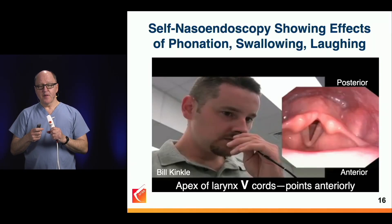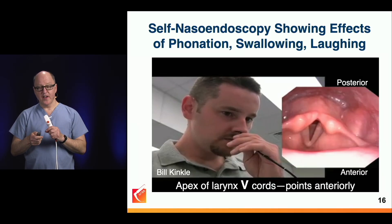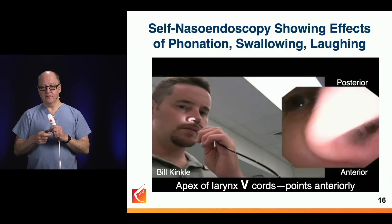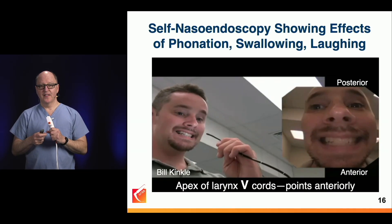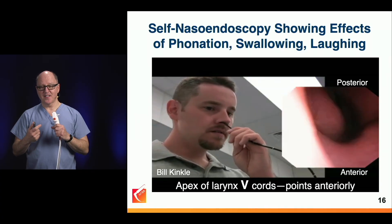This is a friend of mine, Bill Kinkle. I showed this in one of the earlier sets, but I just think it's great to have this frequency of exposure to endoscopy. So this is Bill doing nasoendoscopy on himself, and as I mentioned, this is how I learned — on me. This is how I acquired the skill set, by practicing on myself.